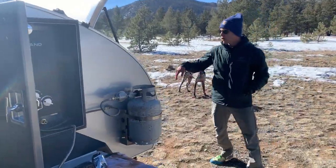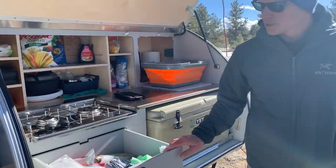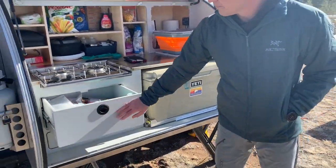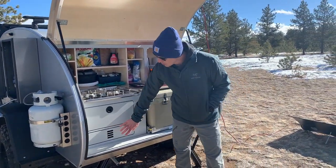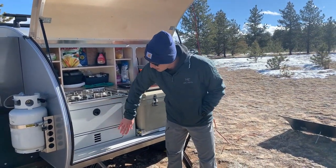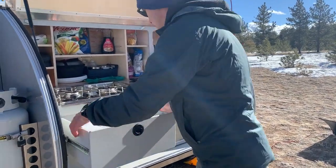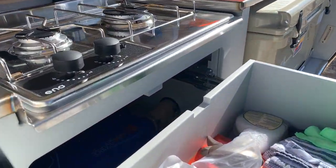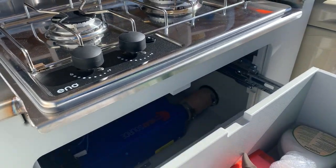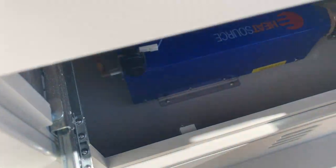Coming back over here to the galley, we've got a two-burner stove and a nice little drawer storage space. Now, specific to my camper, this is a false front — typically this would be a drawer up here. But on the bottom side, this is where we have the Propex heater system. If you can kind of see down in there — there it is, there's the Propex heater. It does a really good job of keeping the cab nice and warm.